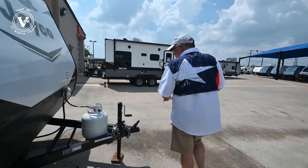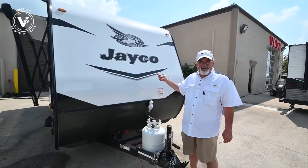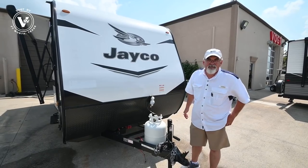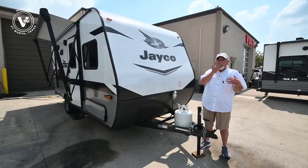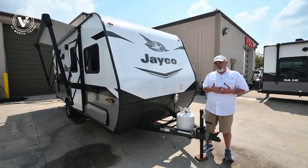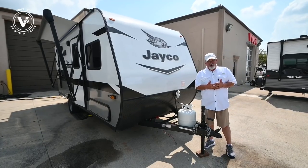Moving along the side, we've got our crank tongue jack. This trailer is 21 feet 0.6 inches in length. Weight-wise it's 3,750 pounds. A lot of you have asked if a Ford Ranger or Tacoma can pull this — normally small trucks go up to about 5,000 pounds, so they'll pull this real easy. Some Jeeps will pull these too. Put your question in the comments below and I'll answer what your vehicle can tow.